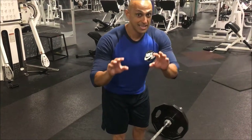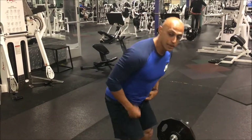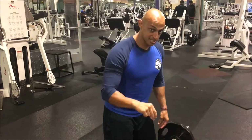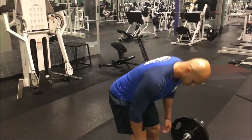That's a Romanian deadlift. Now the difference between that and a stiff-legged deadlift: my knees are not going to be as bent. With the stiff-legged deadlift there's only a slight bend in the knees, and the weights are actually going to touch the ground at the bottom before going back up. Let me do a few repetitions so you can see the difference.